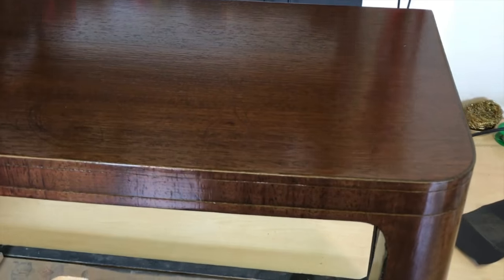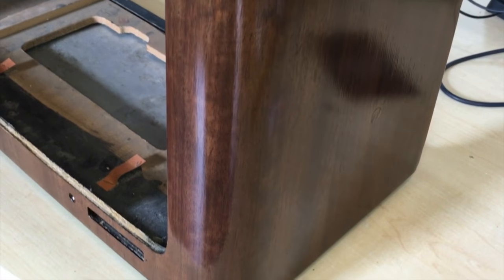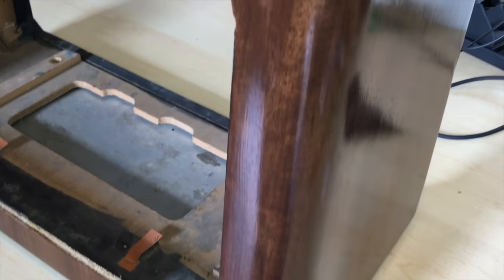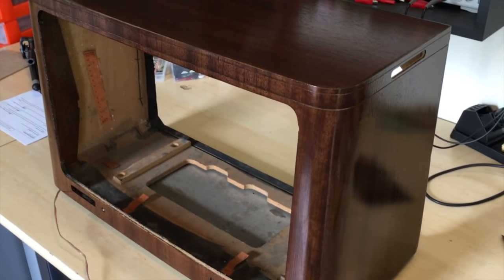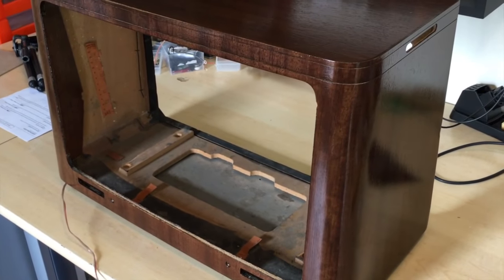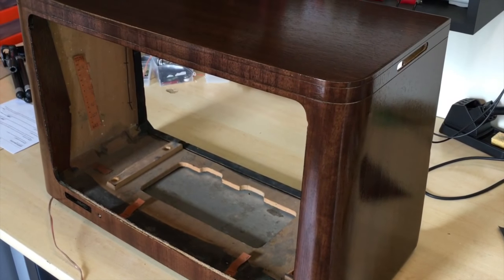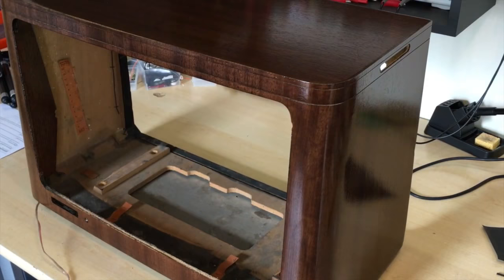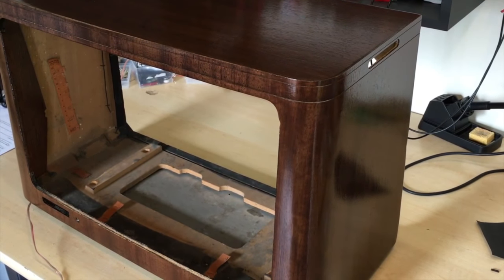This thing has about four layers of clear varnish on it. The next stage will be to sand it again with wet and dry and start getting the gold stripe on there to follow the original look of the cabinet. And that's what we'll do next.